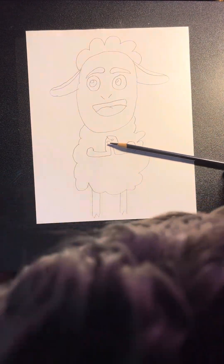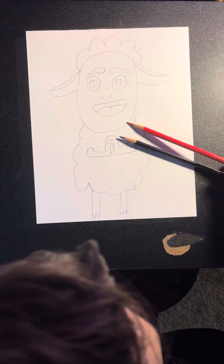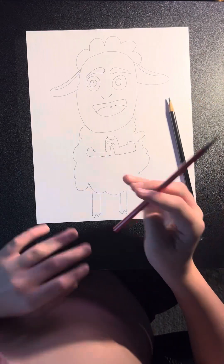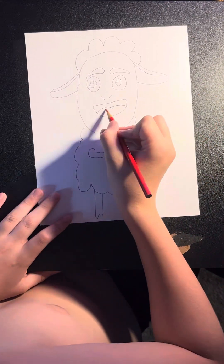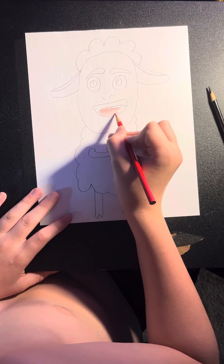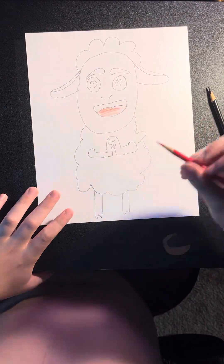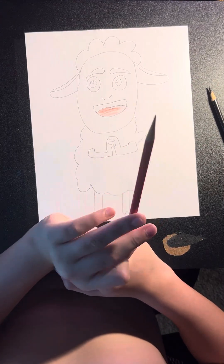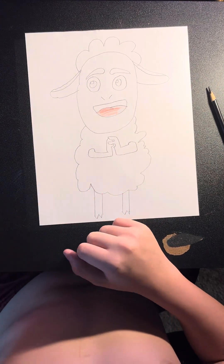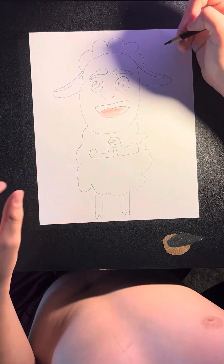Now we're going to color him in. You're going to need a black colored pencil and a red colored pencil. Using the red we're going to color in his tongue. Now we're done with our red so we're going to put that away. With our black we're going to color in pretty much everything else except the wool.